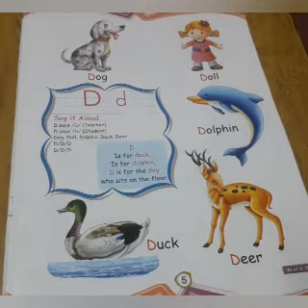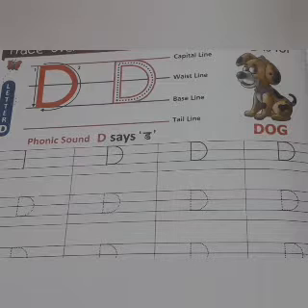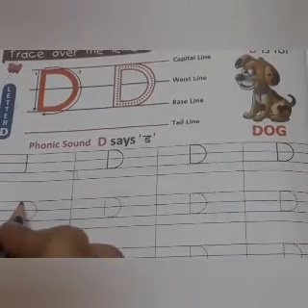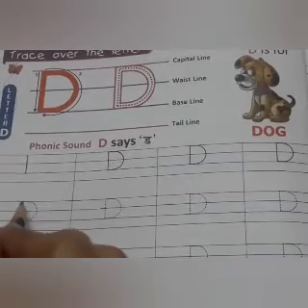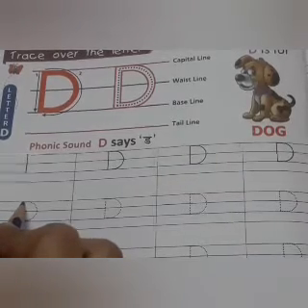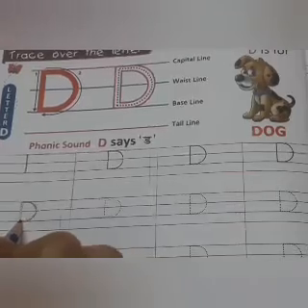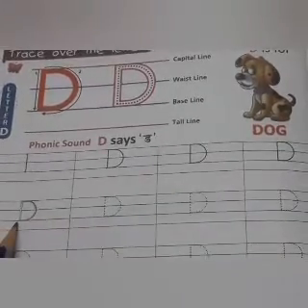Kids, now we will see how to write the letter D. Letter D is very easy to write. You know what you have to do? First of all, you will make the standing line and then starting from here, you will make the curve like this. What is this? This is the letter D.